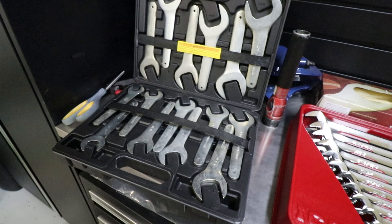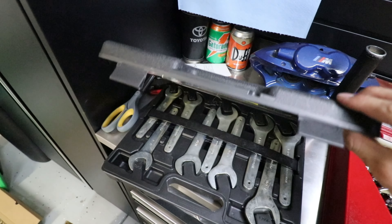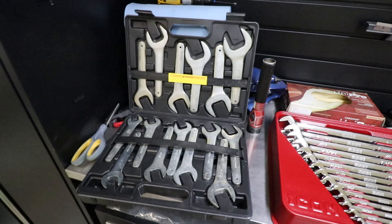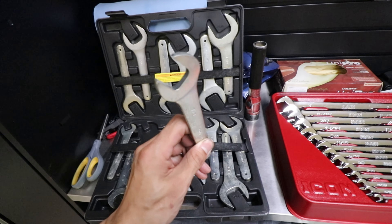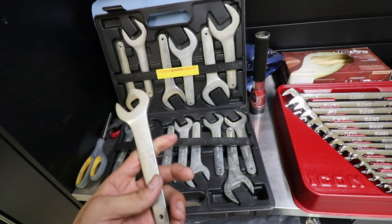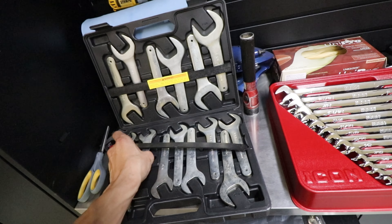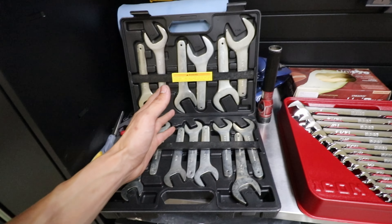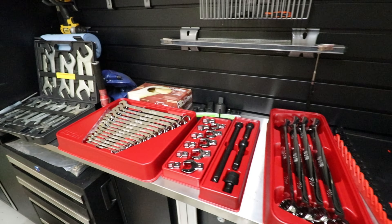Besides that, I bought this standard service wrench set. It looks kind of cheap, but some of you guys on Instagram gave me advice that it's a really nice set. It comes in handy because you can just beat the hell out of these with a hammer and they don't break or bend, and they're a little bit small so they help to get into tight spaces. Thank you guys who recommended those.